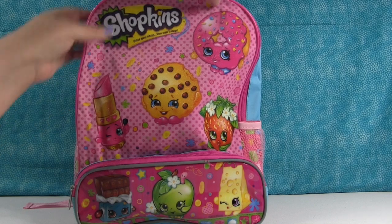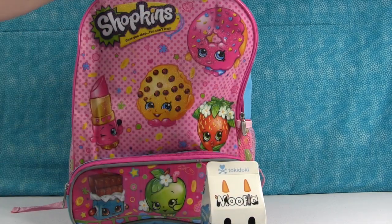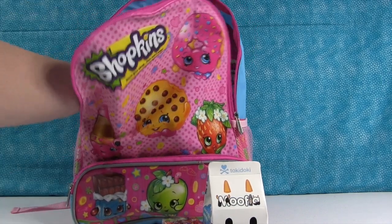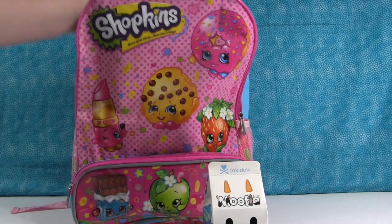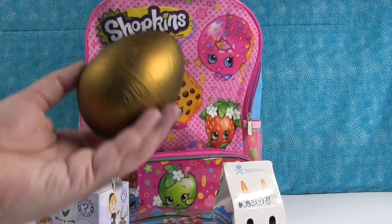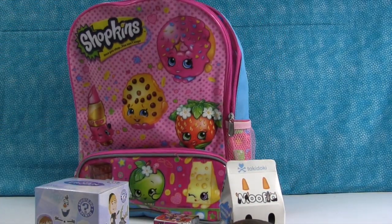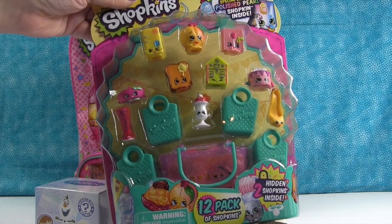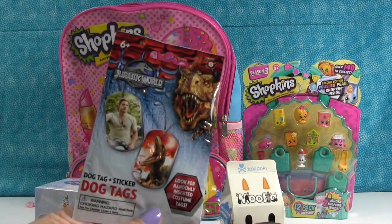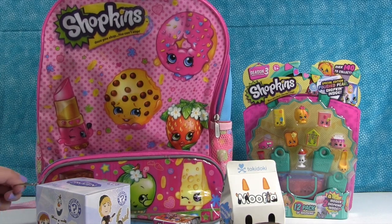Let's just see what's in here. Should I take it all out? We have a Mufia, and a Tokidoki Frenzy. Yep, it's just a Frenzy. A puppy in my pocket. A Frozen Mystery Mini. A golden surprise egg. We have a Shopkins Season 3 12-pack. And a Jurassic World dog tag.